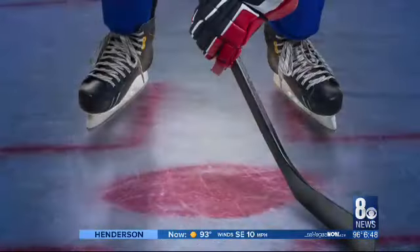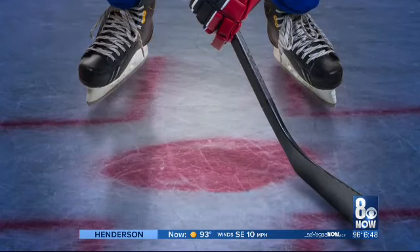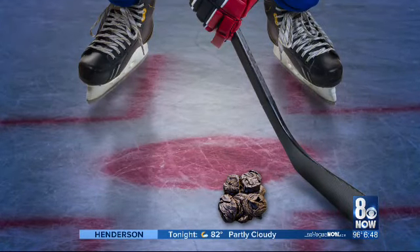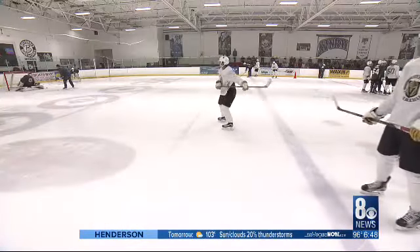Oh, plus there's this — there was a time in the 17th century, before vulcanized rubber, when they used frozen road apples as pucks. Look it up — found it on Wikipedia. Well, today's pucks make stick handling a bit easier.